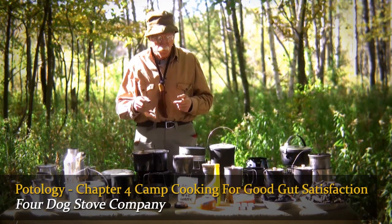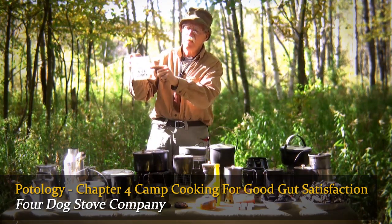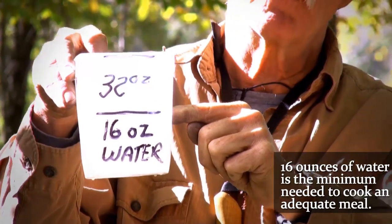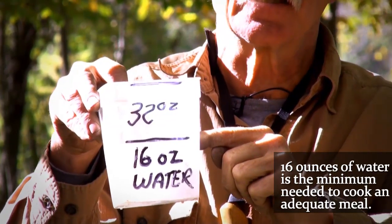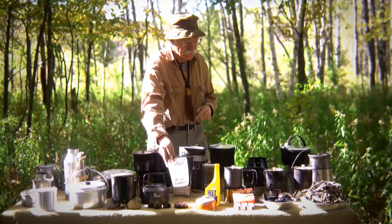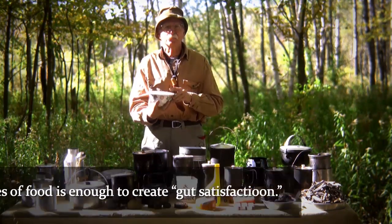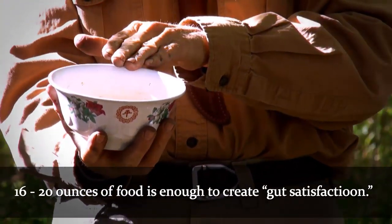What are we trying to achieve with a burn? I'm using this as an example right here. If we look, half of this amount is 16 ounces — that's the minimum amount of moisture that we need to cook a meal to give us good gut satisfaction. Good gut satisfaction would be approximately the content of this bowl, which is approximately 16 to 20 ounces.